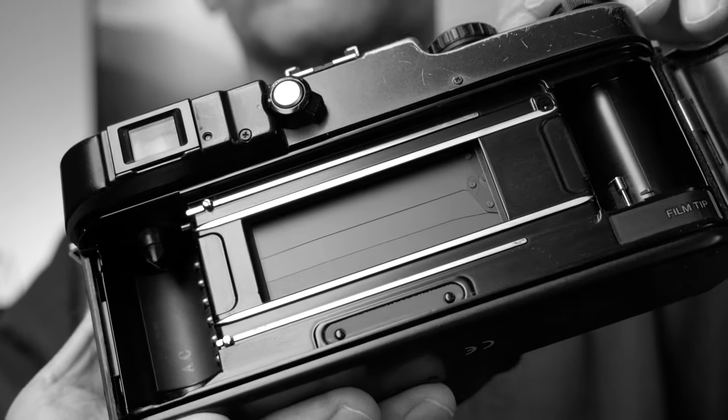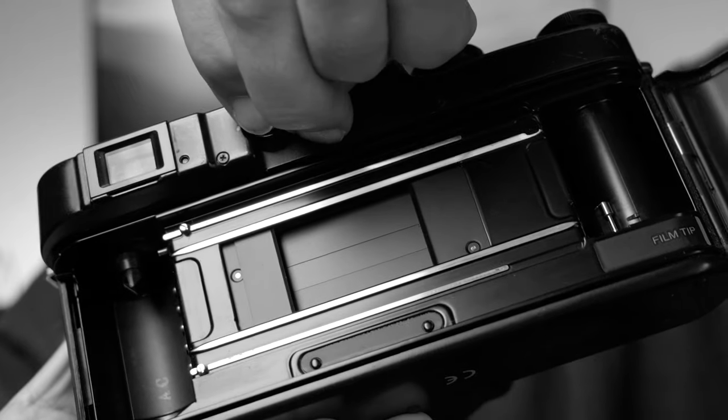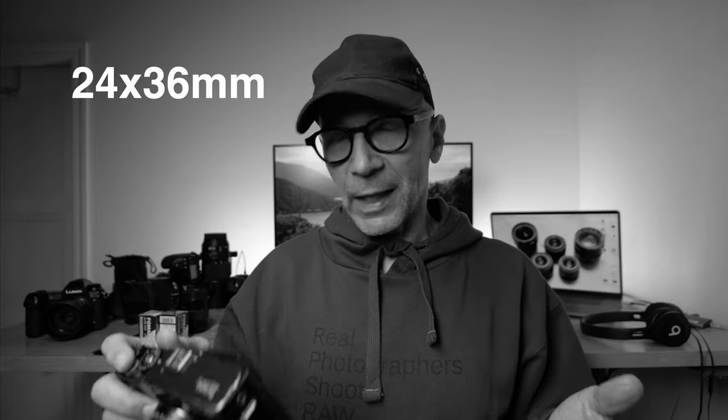Let me show you what happens inside the camera when you switch the frame sizes. But first, you've got to take a look at this shutter, which is pretty darn impressive. When you switch from panoramic to the 24 by 36 millimeter frame size, there are two sliders that come from both sides and they make the film gate smaller, the same size as the frame size. And when you go back to panoramic size, those shades slide back and reveal the full film gate. This is pretty neat. You probably want to buy this for panoramic pictures, but if for whatever reason you want to take a regular 35 millimeter frame size, then you can do it.